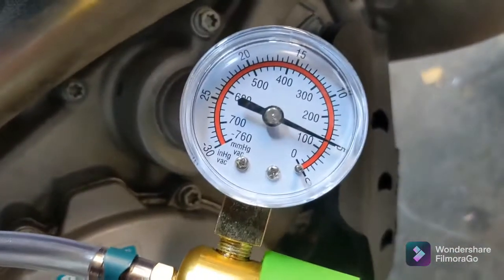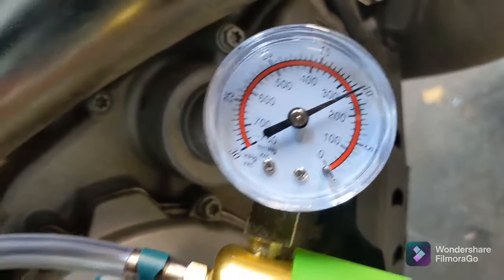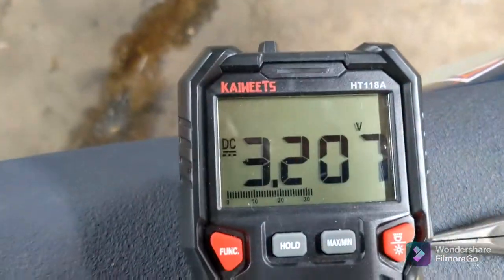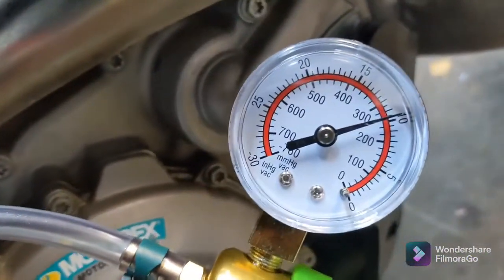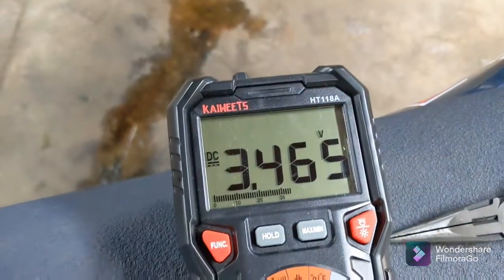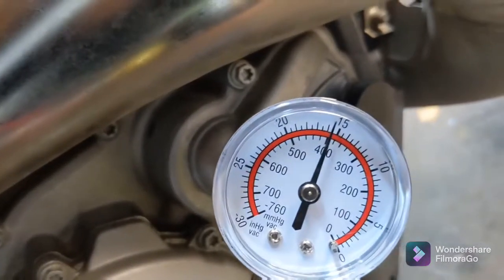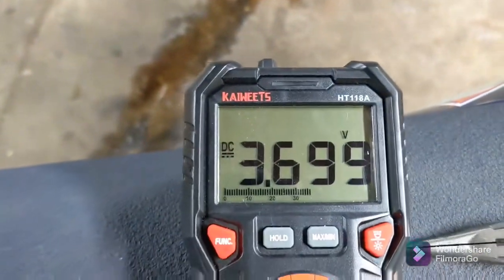Let's bump it up to 10 — it's a little bit over 10, but you get the concept: 3.207 volts, 3.206. And we'll bump it up again to 15 — over 15, but whatever — 3.465. And then again, 20 — and 3.699. And that's the highest I've been going with my testing.